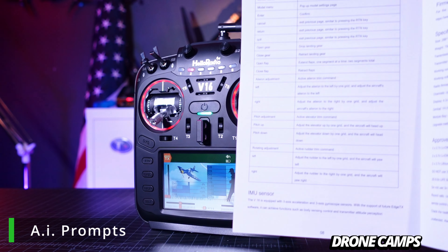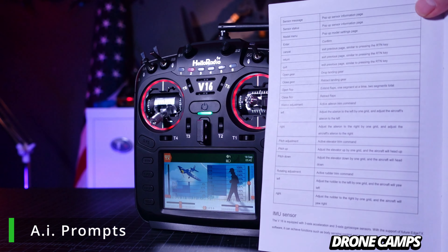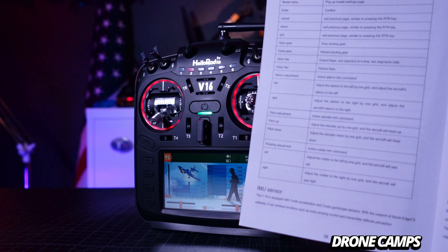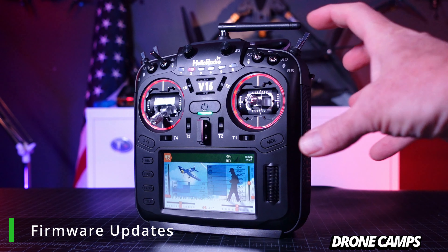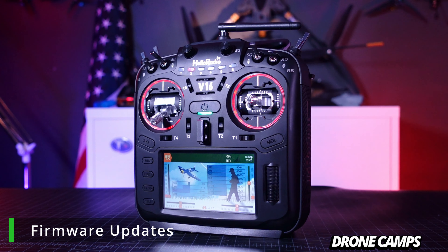A lot of these voice prompts are listed in the manual that comes with the radio, so you can go through and get used to them. As they release firmware updates in the future, they'll surely be adding new voice commands and AI functions.